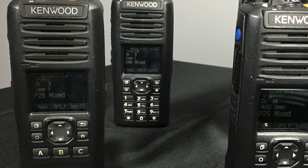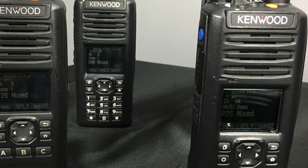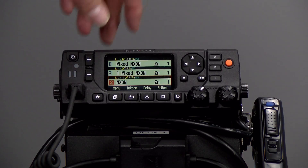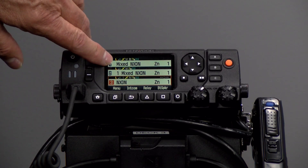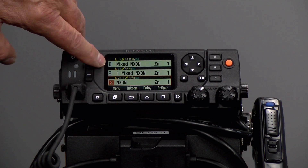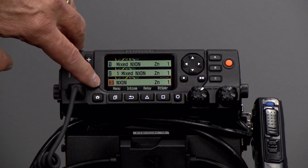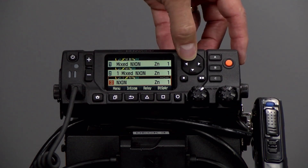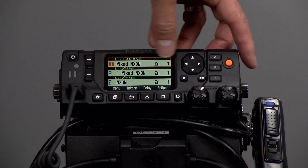We have a P25 radio, an NX5300 UHF radio, and an NX5200 VHF radio. We have the three decks indicated — NXDN mix mode on all three bands: 7800 MHz, UHF, and VHF. I can also switch each of the bands.